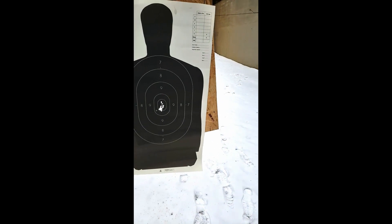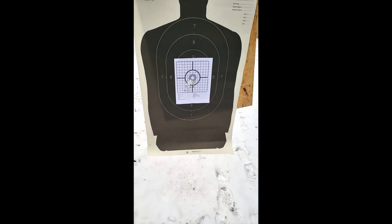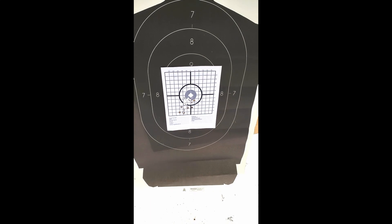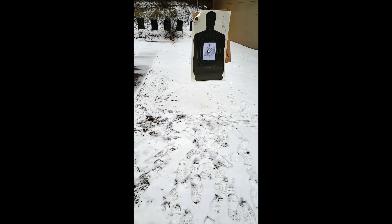Seven yards. I'm happy with that. Also seven yards, trying to be a bit more aggressive. I'm obviously flinching down and to the left. I am really liking this gun.